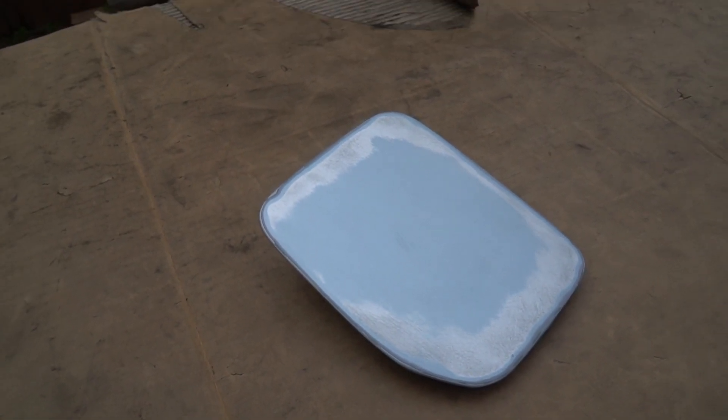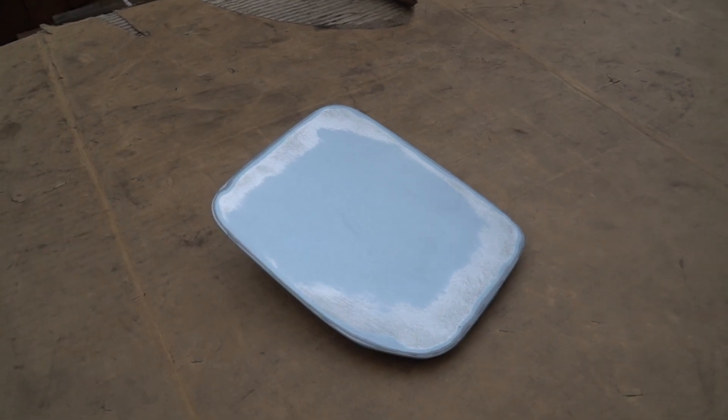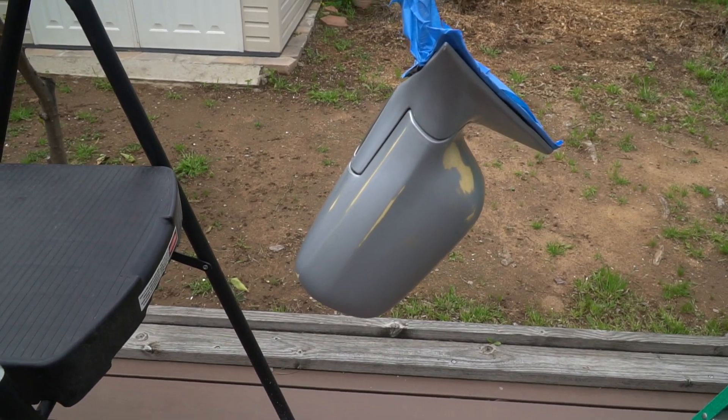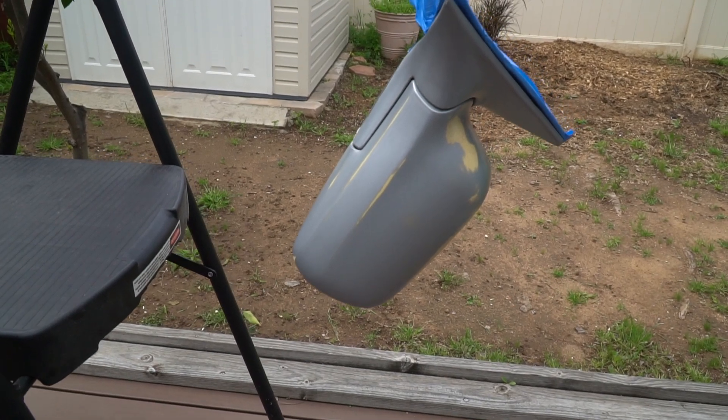Welcome back to another stay-at-home video. Today I'm going to do a little painting. I have my gas door cover, which came off another car - that's why it's blue. I tried painting it silver with some glitter but it didn't come out great, so I sanded it down. We're going to paint that along with my mirrors. In the last video I detailed the car but skipped the mirrors because the clear coat was already gone and the paint was starting to fade and chip.